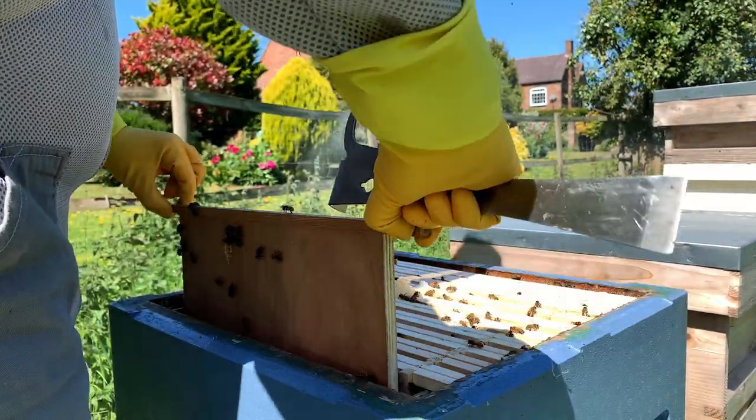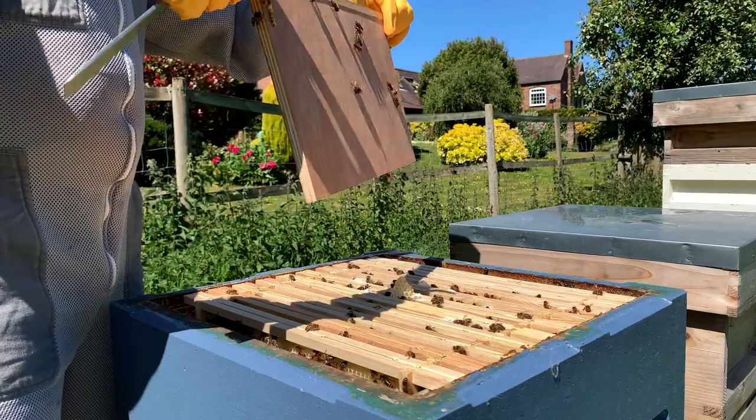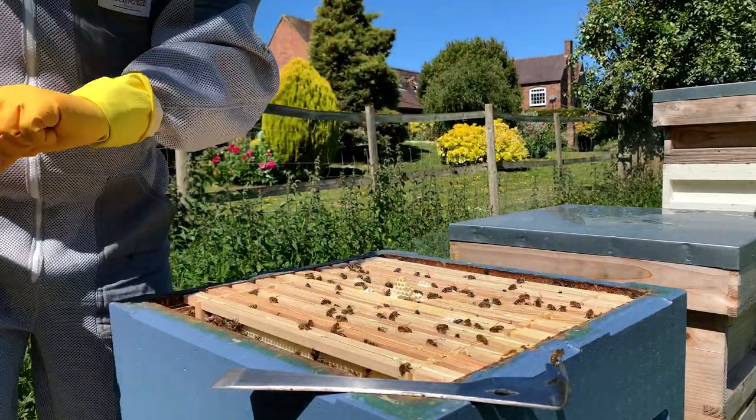I'll take out a dummy board - just a piece of wood. It gives you more room to move the frames around inside. I've already broken one of these because the handles are so flimsy, so I remembered that.